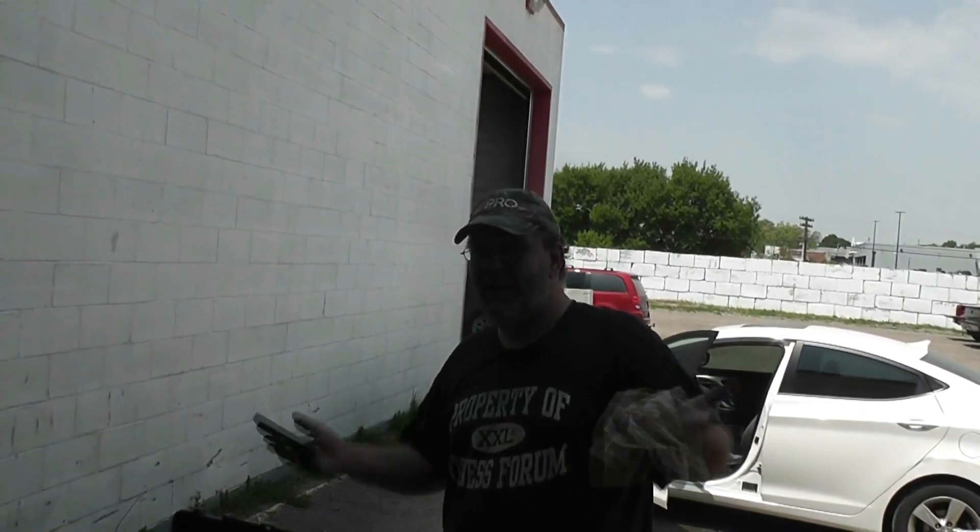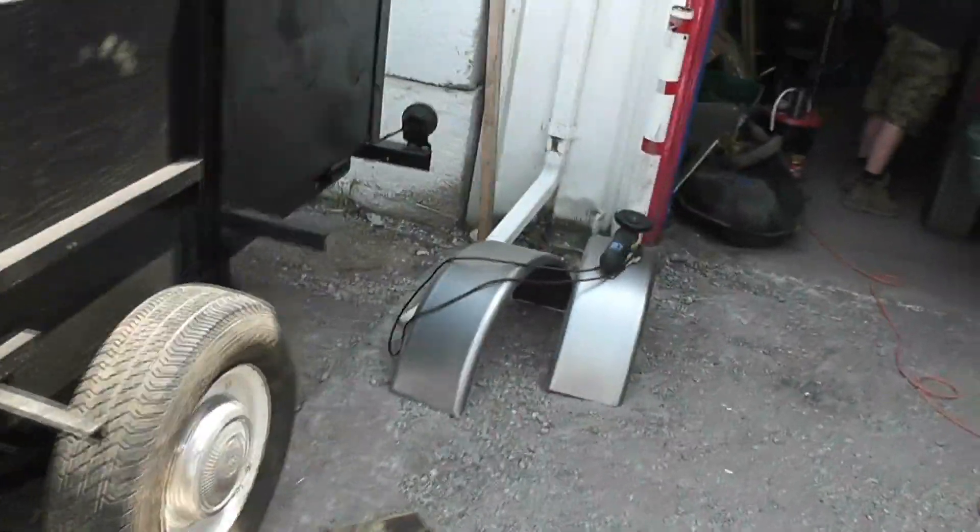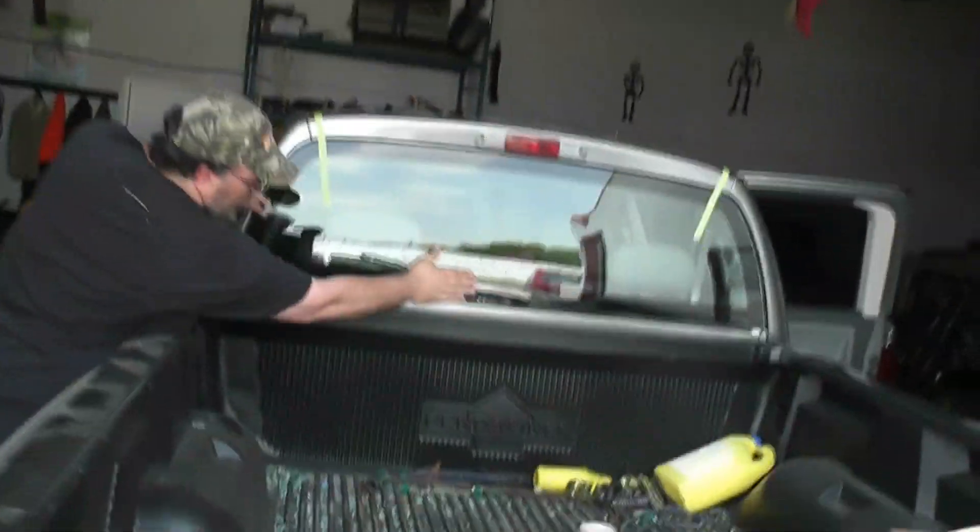Yeah buddy, it's all done! Alrighty guys, we're having a hell of a day. Got the fenders cut — just lopped these right off here so it sits down just a little lower. Still got to weld some new ones on, but sweet — awesome!